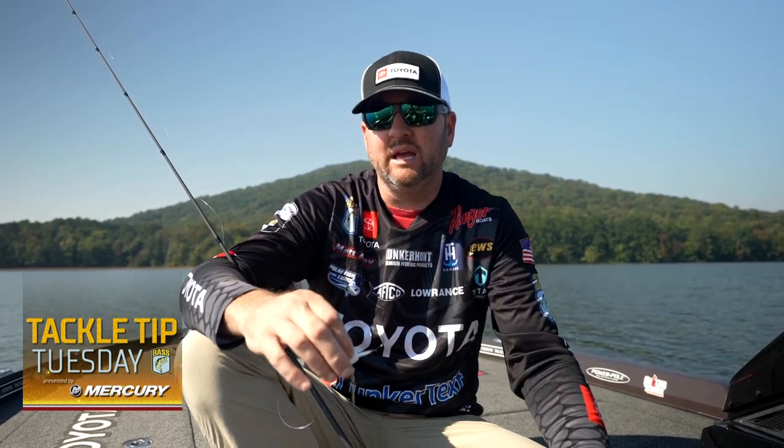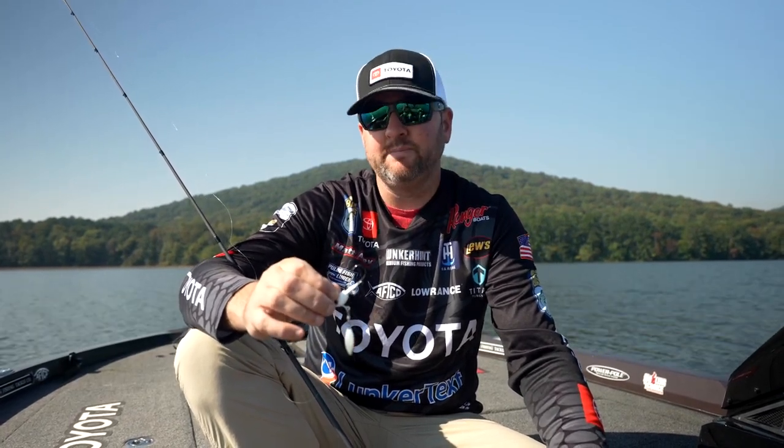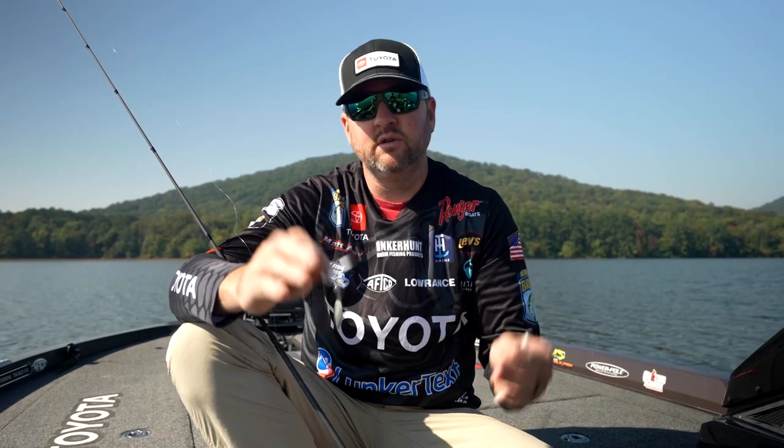We might actually do a whole separate video on that because I could talk about it for days. As far as finding those ditches in pockets, coves, and creeks — you're just going to look for those things on your map. You'll see the creek channels that run out of the back of those pockets, and those are some of the better ones because they're a little bit more defined.